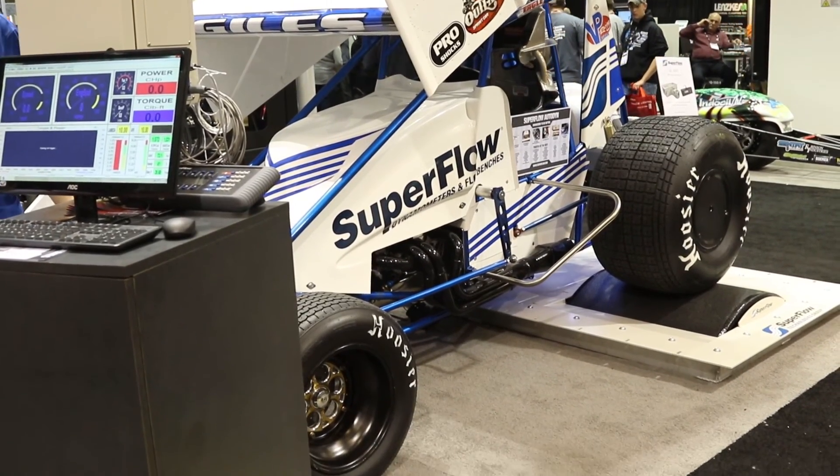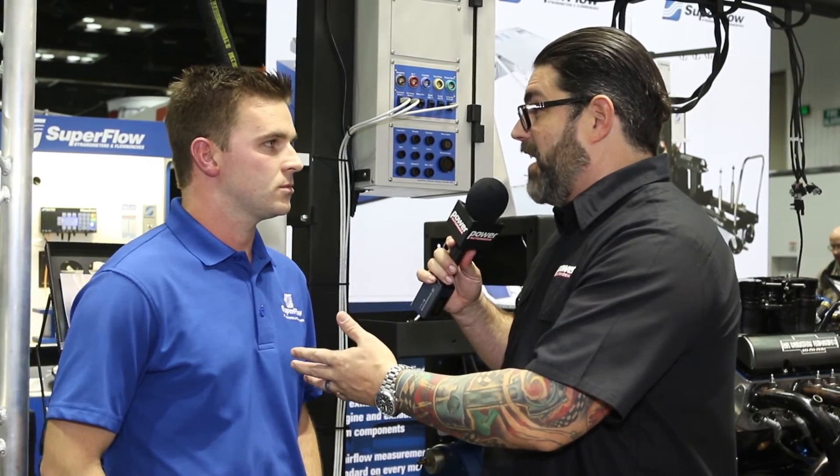You're here to stay. Mike, if people want to know more about what you're doing or get a hold of Superflow — maybe get one of those chassis dynos — where do they go? Superflow.com. Nice and simple. More PRI coverage right here at Power Automedia.